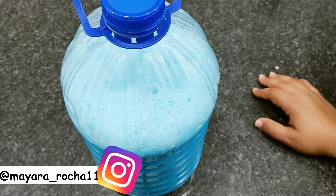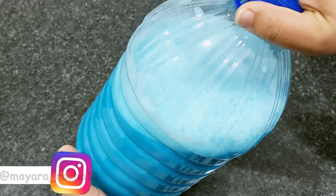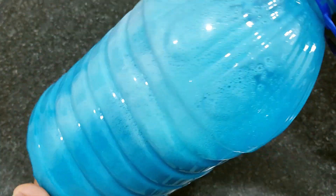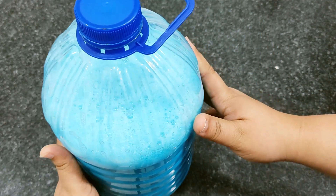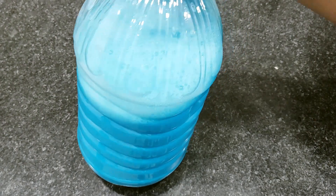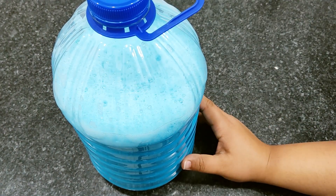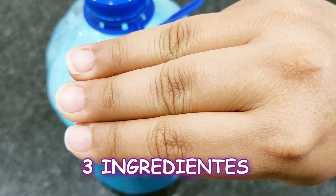Oi gente! Hoje eu vou ensinar vocês a fazer sabão líquido, maravilhoso, com somente 3 ingredientes, super fácil de ser feito, super simples, super consistente. Você vai poder lavar qualquer tipo de roupa com ele, ele tem um rendimento de 4 litros — rende bastante. E como eu falei, feito com somente 3 ingredientes.